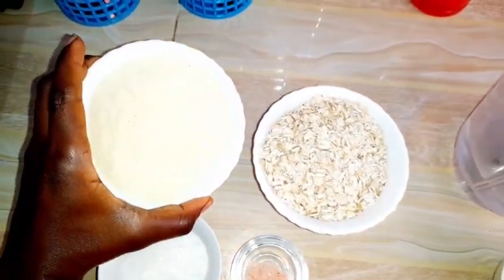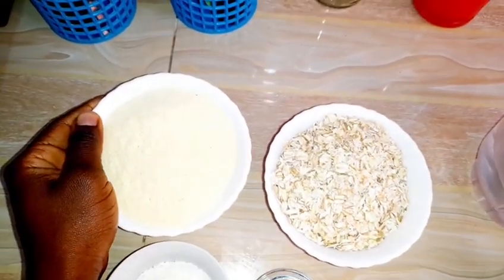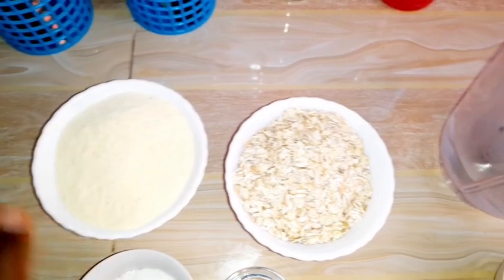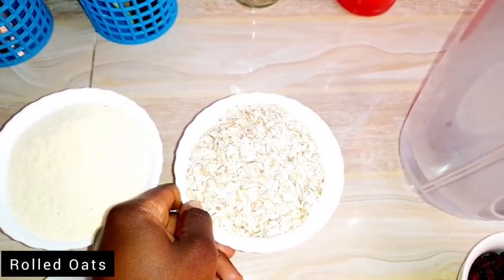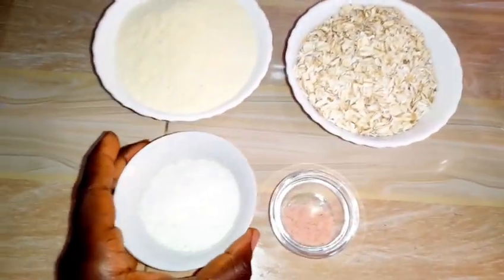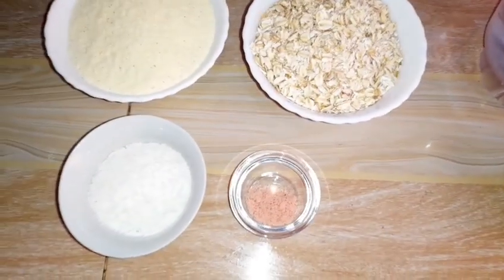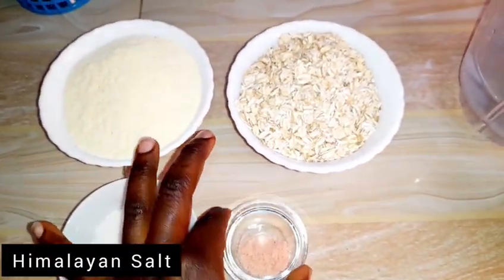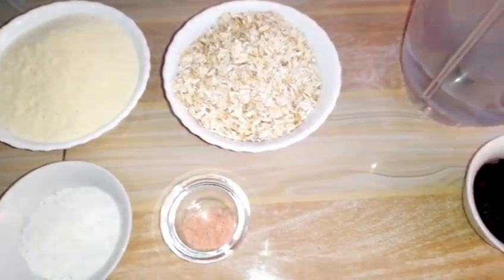So to our ingredients, we have corn flour. If you have yellow corn flour, the better — it will give it a sweet taste. I'm using the one I have currently. Here we have rolled oats, very high in fiber. We have desiccated coconut or shredded coconut. And here we have salt — we're using Himalayan salt. So those are our dry ingredients.